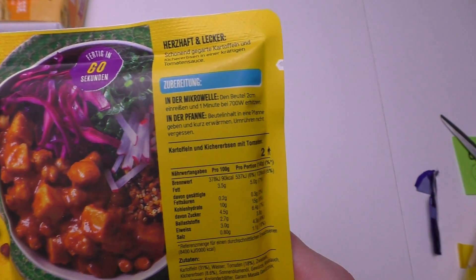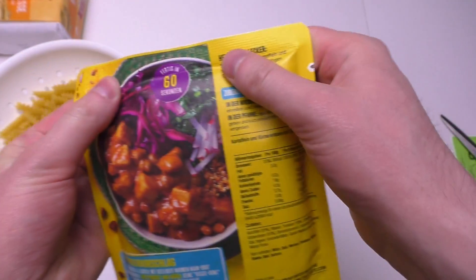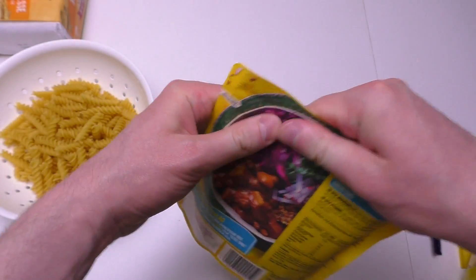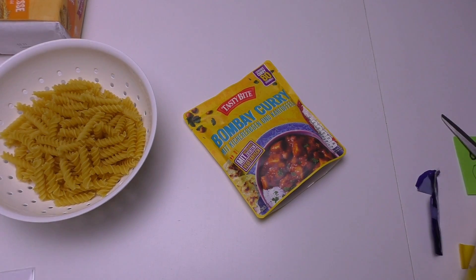This stuff is for the microwave — it says to just tear it two centimeters and then one minute at 600 watts, so it's more than super easy. But the noodles obviously take longer.